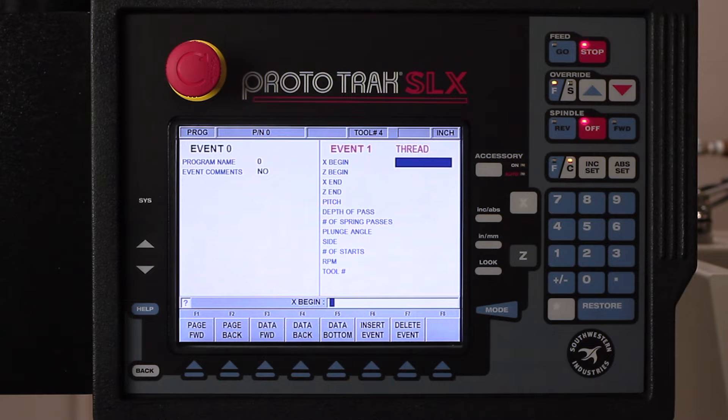In the thread setup, it's asking me where I want my X begin — that's talking about the major diameter. So even though this thread is artificial because we made it large enough for the cameras to see what we're doing, with a 3.4 inch bore and a thread pitch of 20 threads per inch, that means it's gotta be 3.450 as the major diameter.